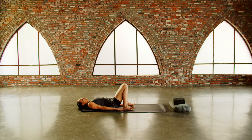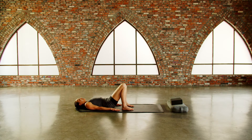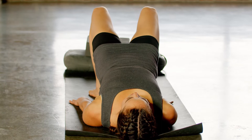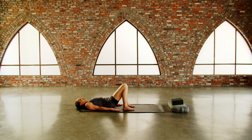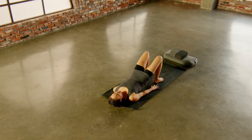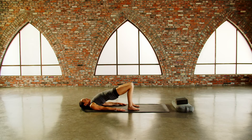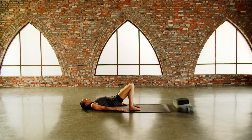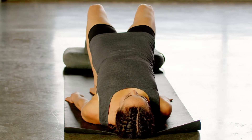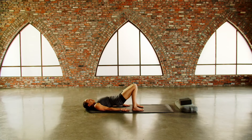Exhale your breath out. Lift your hips — inhale for a count of four, exhale lower for four. Inhale lift for five, exhale lower for five. Inhale for six, exhale for six. Inhale for seven, exhale for seven. Inhale for eight, exhale for eight. Now lift your hips up and hold the posture.